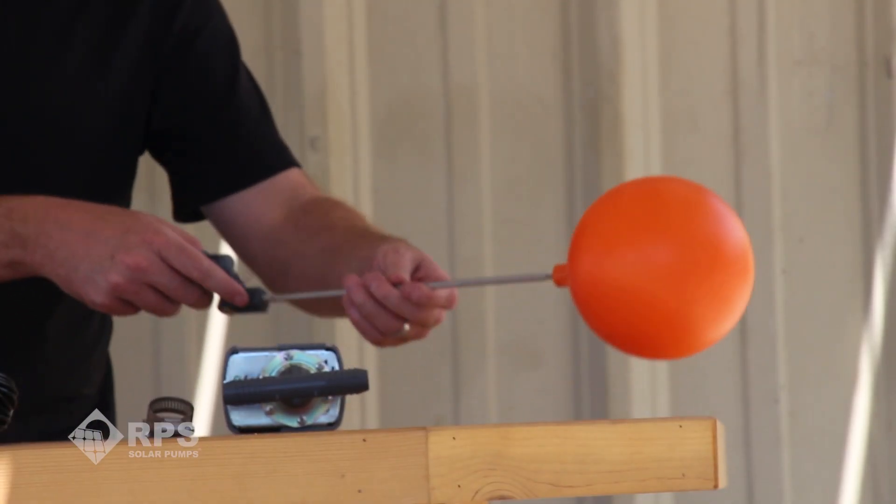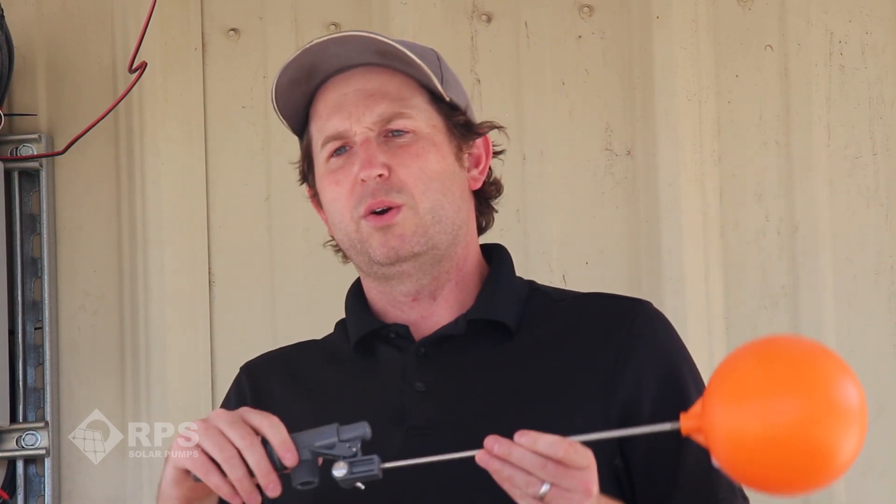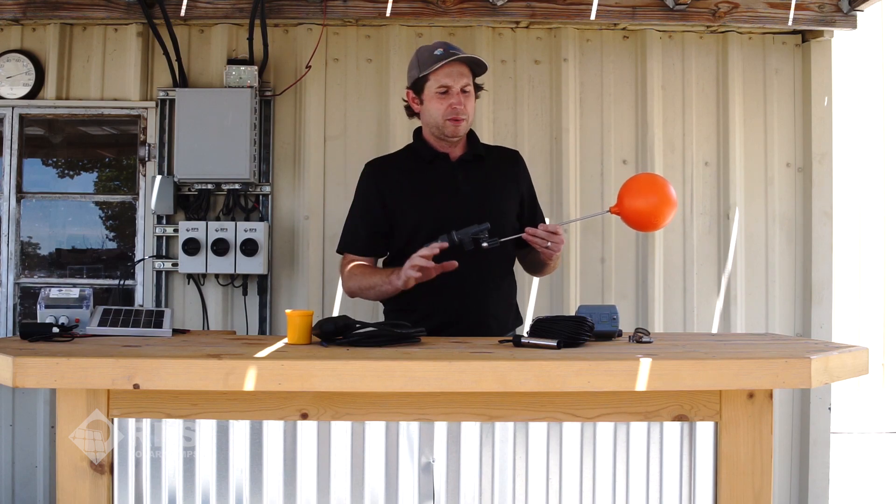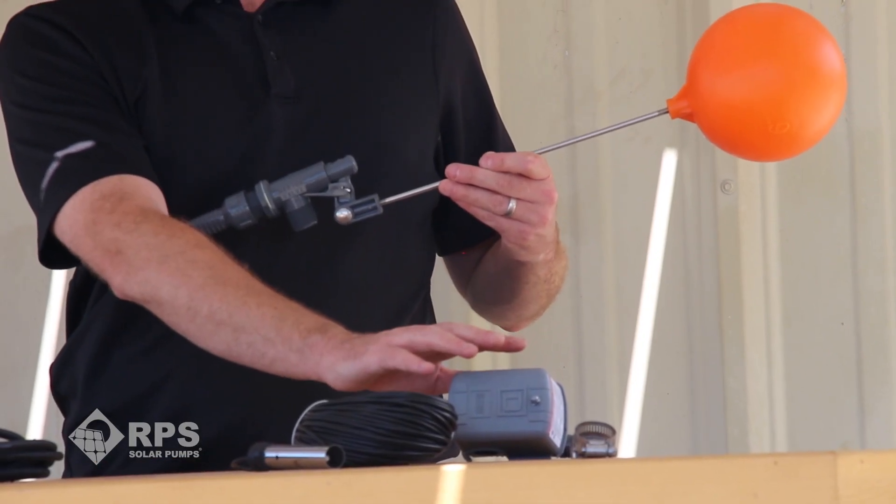Now I have two other methods here that do not require wires and they're a little bit harder to install, but I'll go over how to put those in and you'll see that they're very simple systems. The first method that doesn't require wires is using a pressure switch and a float valve in order to tell your pump when to turn off. This will work with both an AC pump and a solar pump if you get the right type of pressure switch.